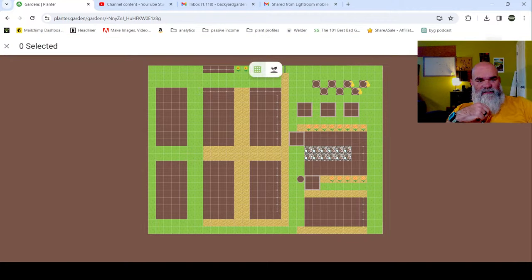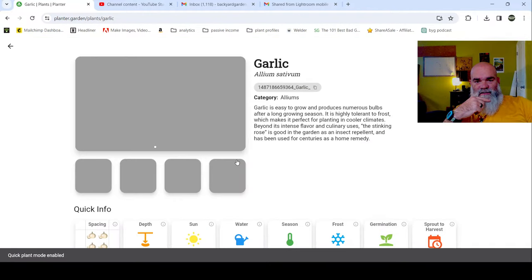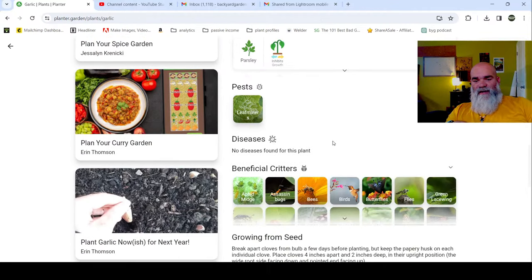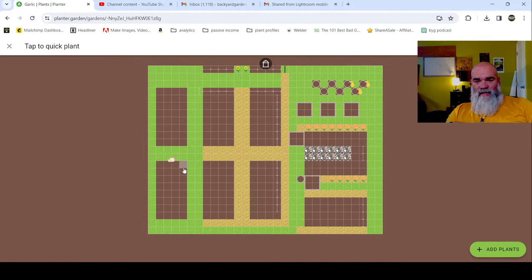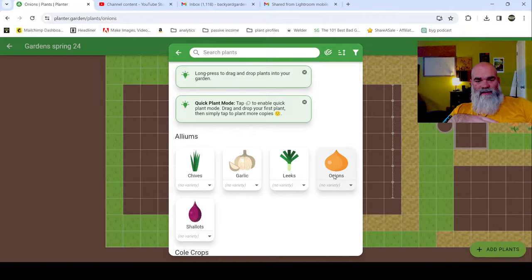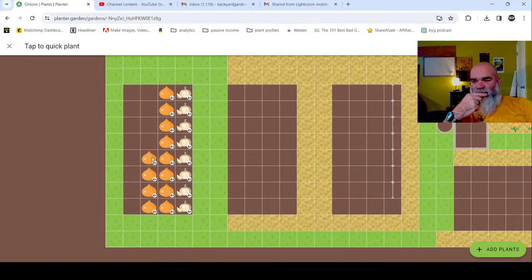We're going to add some plants, and the first thing we're going to add is the garlic. If you click on it, it gives you all the information you need - different varieties, companion plants, combative plants, pests, beneficials, all that. You click and hold to make your row. This is already planted inside my garden. Then we're going to add onions. We won't be able to touch this for spring planting - this will come out of our garden roughly around June, maybe July.